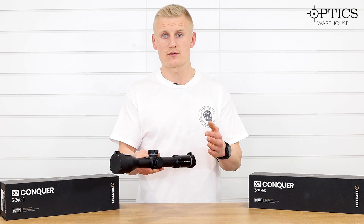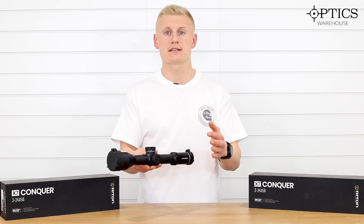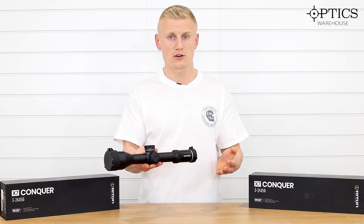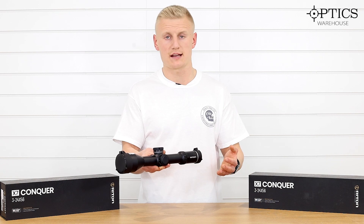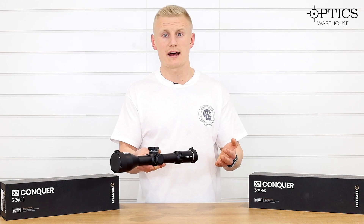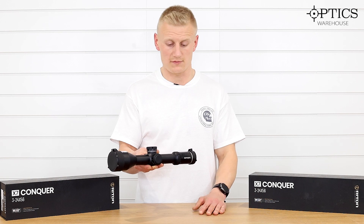However, you have got every other feature that you are seeing on these top-end optics. We're going to run through the scope from the diopter through to the objective and the type of glass, and you can head over to the website if you want to find out any more info.